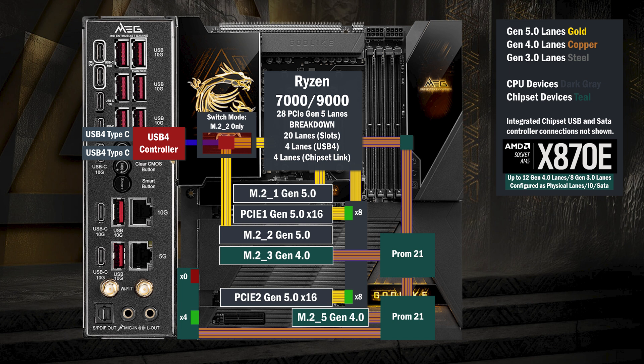Four Gen 4 lanes go to a switch connecting a BIOS 4 slot and an M.2. If only the BIOS 4 is used, all lanes go to that slot. If the M.2 is used, the BIOS 4 drops to two lanes and two lanes go to the M.2.